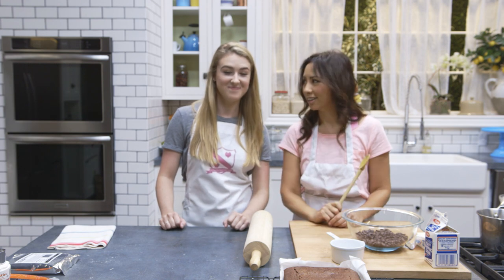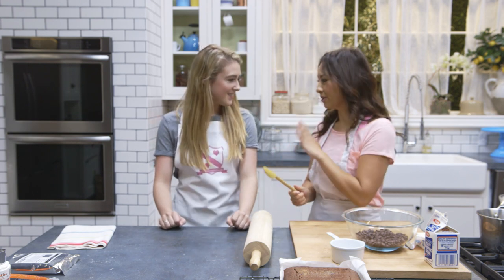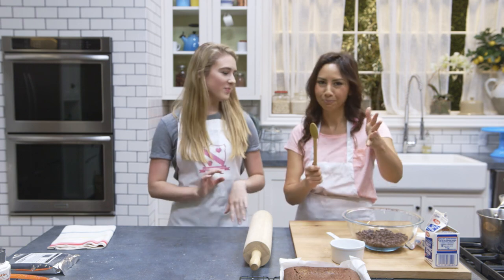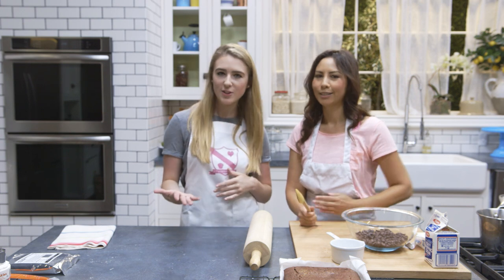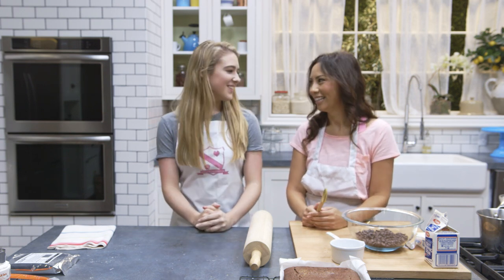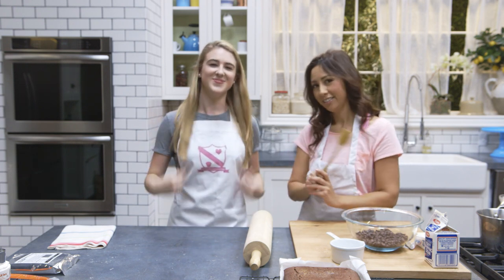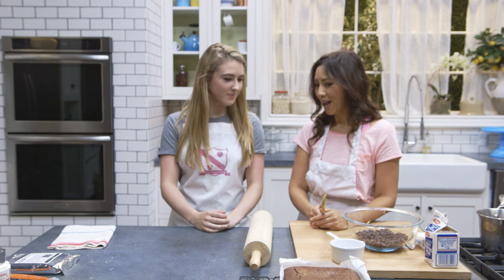Tell everyone what you do on your channel! I do lots of classic recipes like Victoria sponge, panna cottas, and pavlovas — lots of baking and deliciousness over at In the Kitchen with Kate. Check it out on my apron there — hit subscribe now!